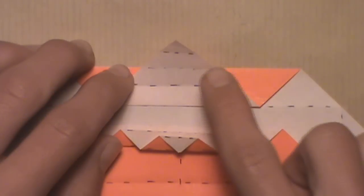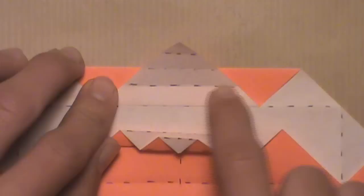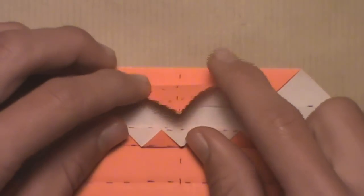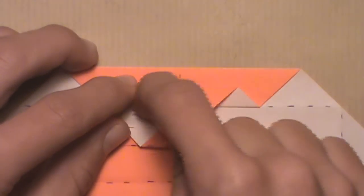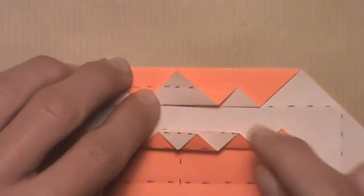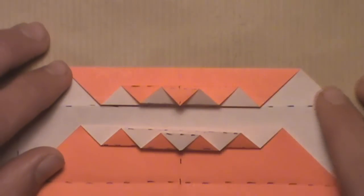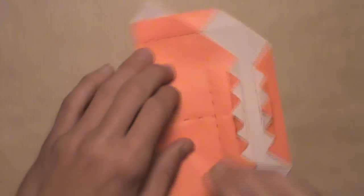Now we're going to do something similar on this top section. There are three creases. We're going to start by folding down along the third crease, or the crease on the bottom, creating a valley fold. Then fold it back up by creating a mountain fold along the second crease. Then fold it back down along the last crease. Once you've pleated the top section of your model, it should look like this. Then simply rotate the model.